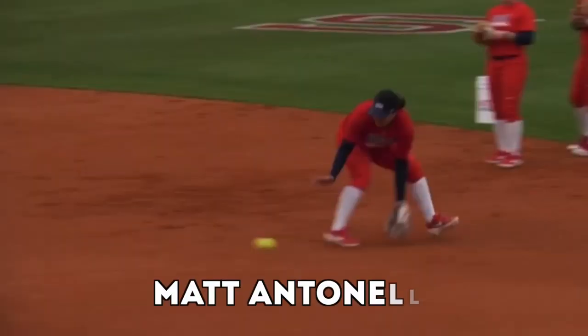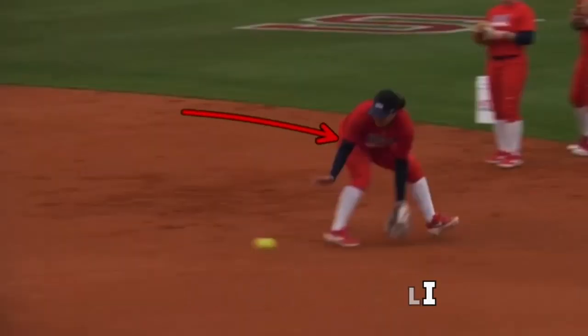Hey, what's going on everyone, how we doing? Matt Antonelli here. So today we're talking second base position.